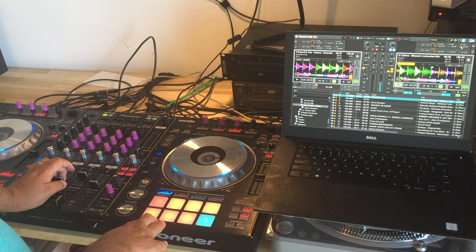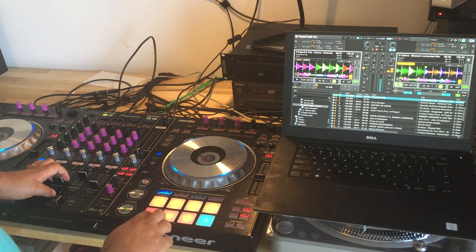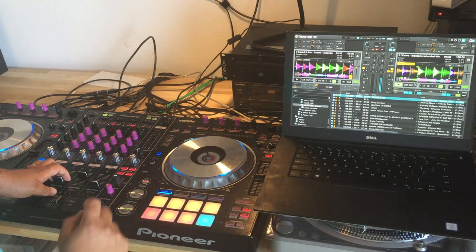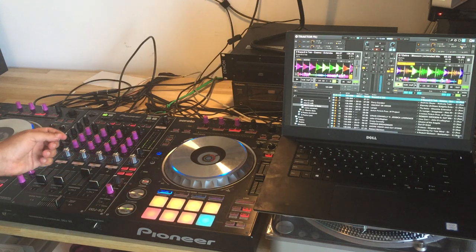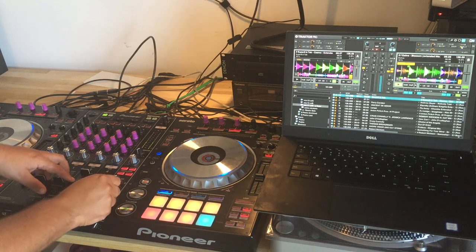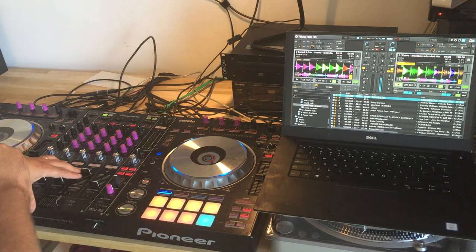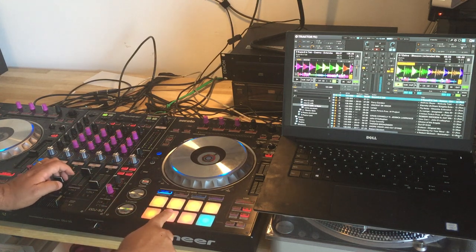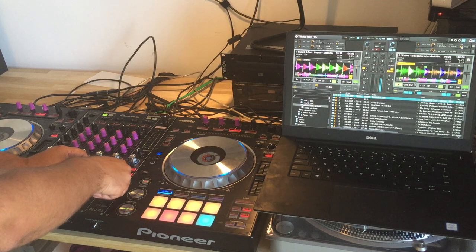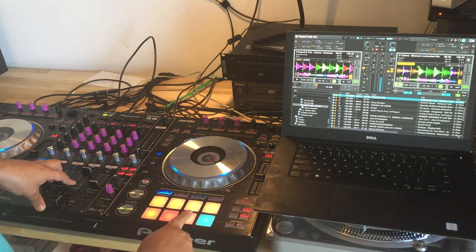The next row has the most useful effects of the typical DJM-900 mixer from Pioneer, which are delay, flanger, and reverb. You start delay and it starts off, then you control it here, just like the Pioneer mixer. When you do it like this, it has a tail — also like this, it has a tail. The next one is flanger. The next one is reverb.